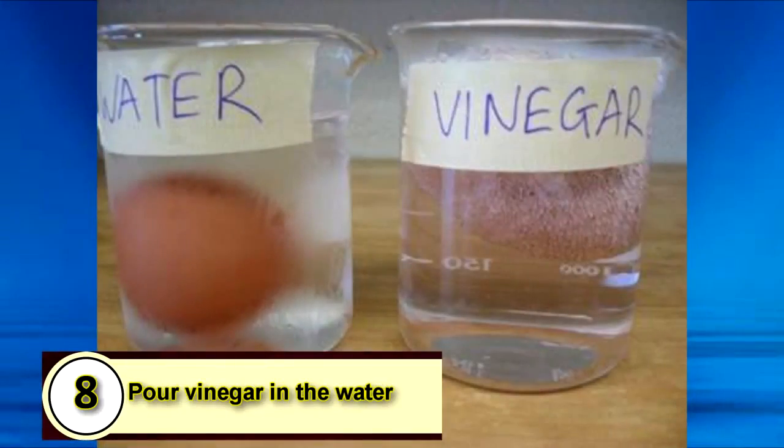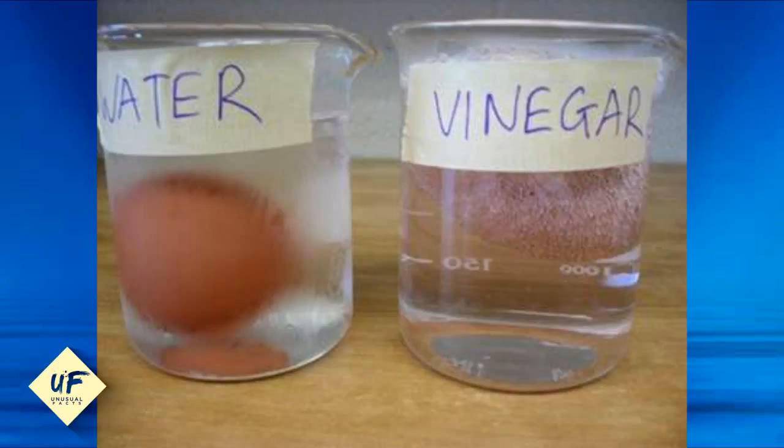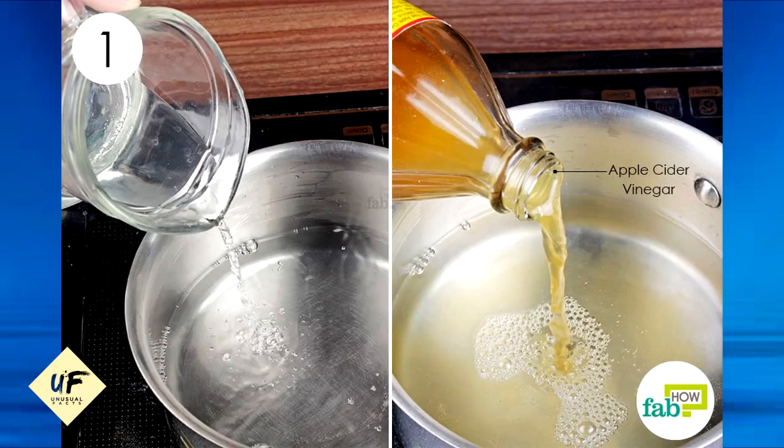Number eight: pour vinegar into the water. Pouring a little bit of vinegar into your simmering water will help your eggs stay together better, which is integral when you're poaching eggs.